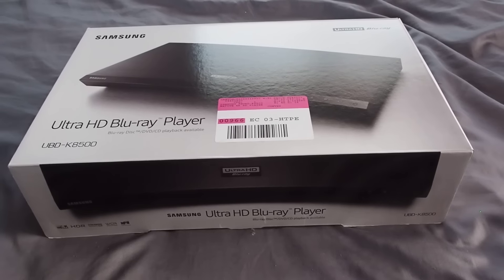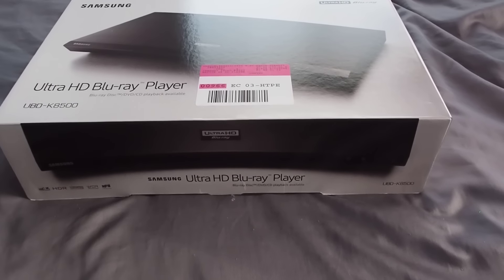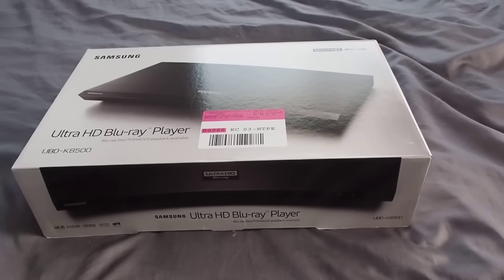So let's take a tour of the player, list off a few specs, and we'll get to the review and more information in the coming weeks.